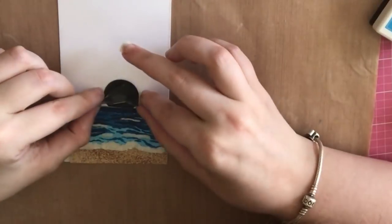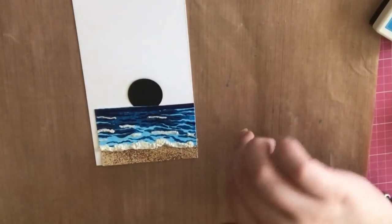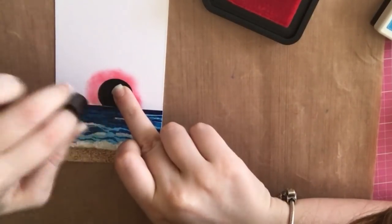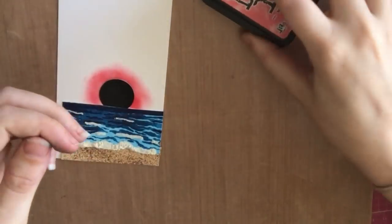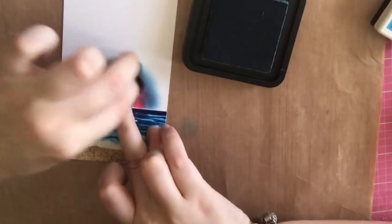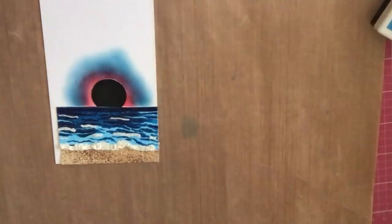I'm taking a half-inch circle punch and placed it under my ocean — for the most part it stayed there without tape. Now I'm going in with my finger dauber and placing some pink ink around the moon; I was going for a blood moon effect. They don't happen very frequently but they are really pretty, and that was what I was going for.